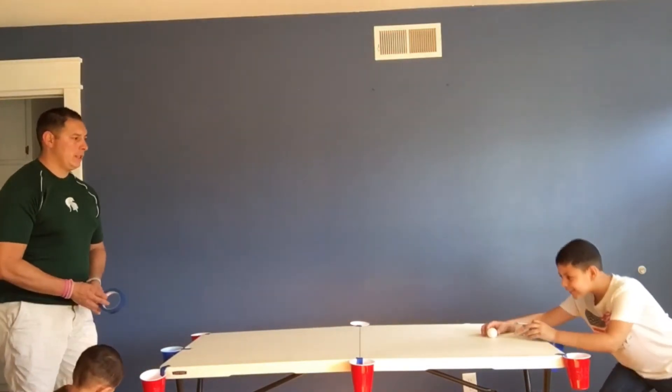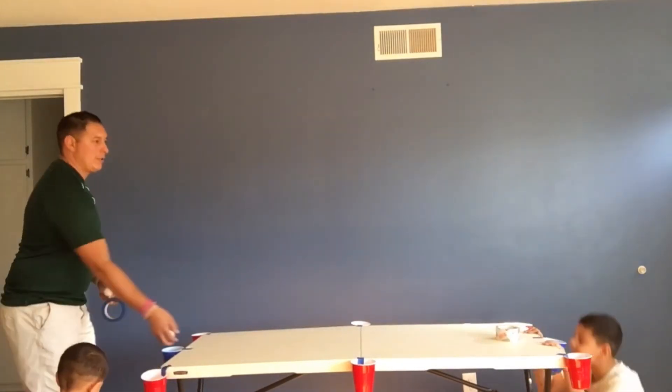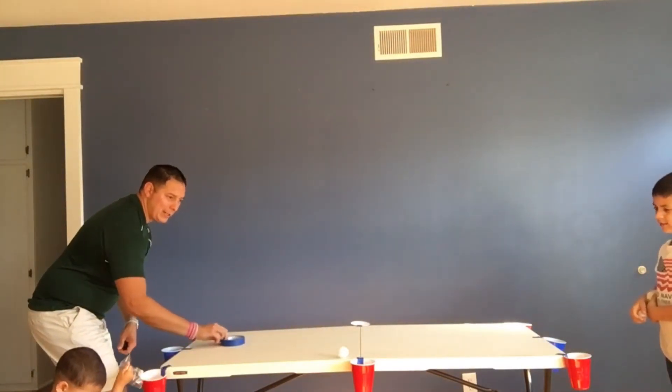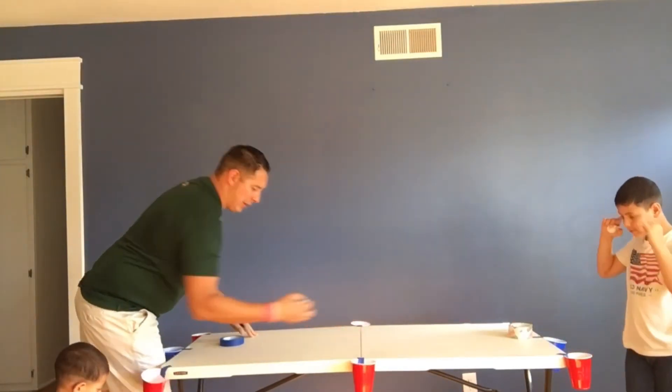Jordan's going big for three — not quite, good try. I'm going to go easy and go for this side pocket. One point — there we go, I got one point!